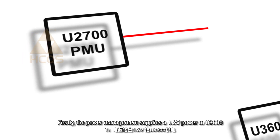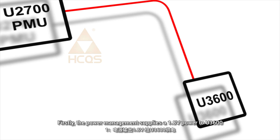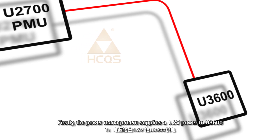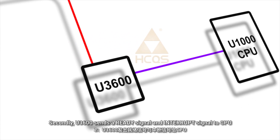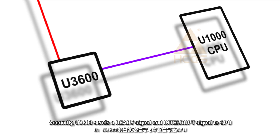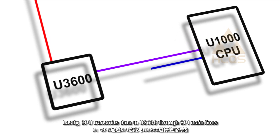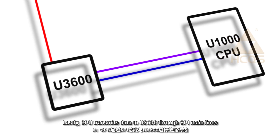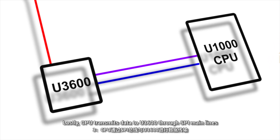Firstly, the power management supplies 1.8V power to U3600. Secondly, U3600 sends a ready signal or interrupt signal to the CPU. Lastly, the CPU transmits data to U3600 through SPI main lines.